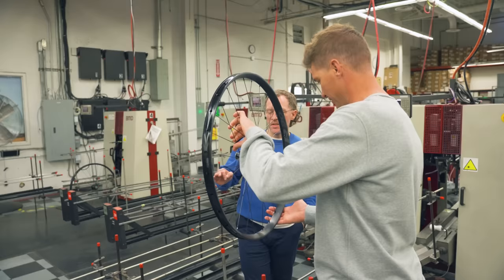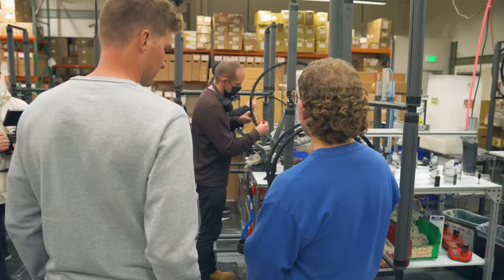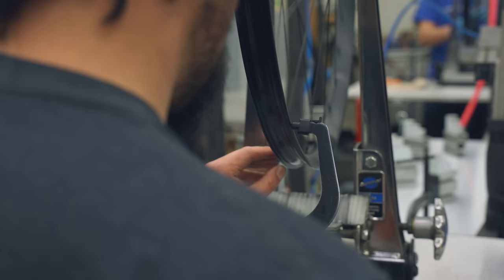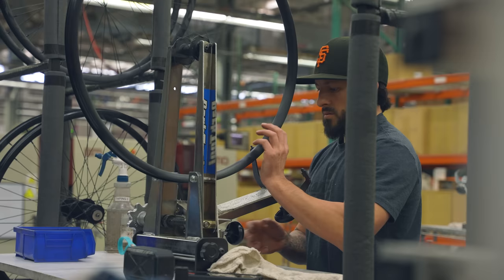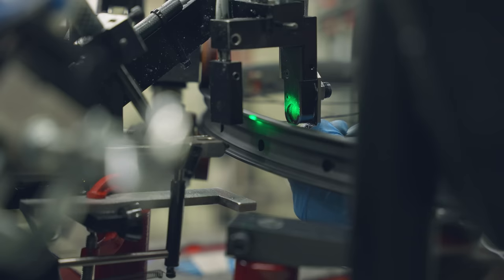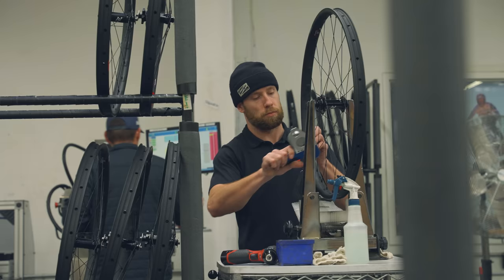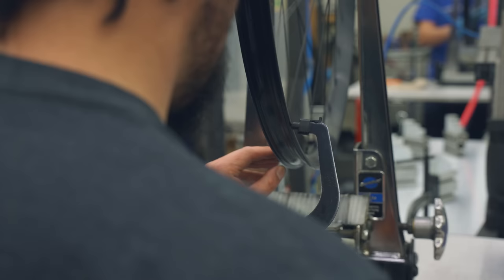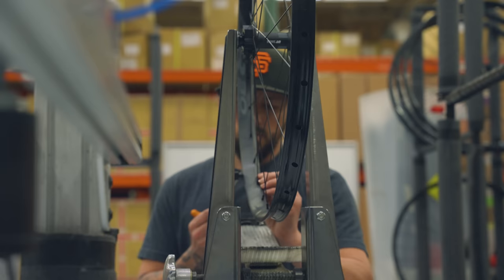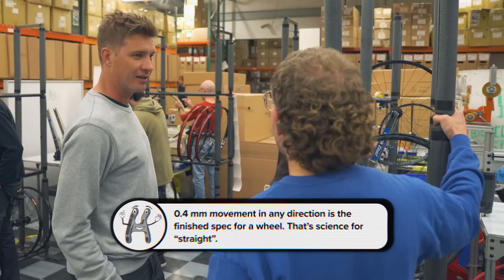Every single wheel we build here gets hand-checked, because a poorly built set of wheels will ruin an otherwise well-built bike. The truing machine takes them to the rest of the way within the tension range we want, but the machine isn't as smart or capable as our employees. Russell balances the tension further — if the machine had a half-mil hop stroke, half-mil side stroke, and within half a mil relative to dish, Russell tightens it further. Our finished spec off the line is four tenths of a millimeter in all those dimensions.